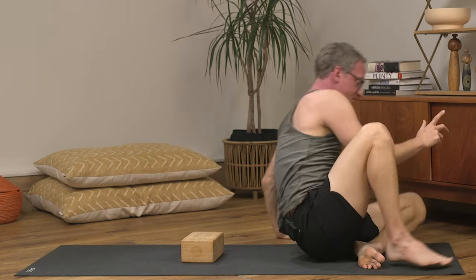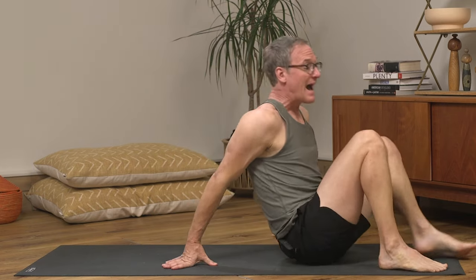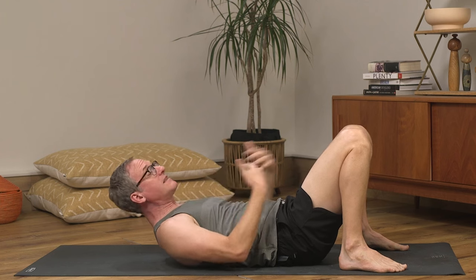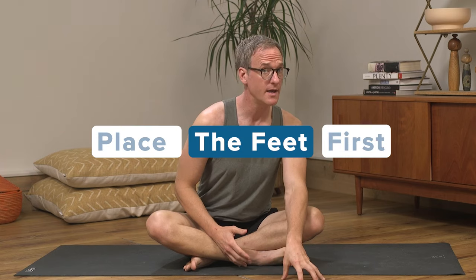When it comes to teaching bridge pose to beginners, there is one really simple thing that gets overlooked by virtually every teacher on the planet — I overlooked this for at least two decades of teaching yoga. Wherever we tell our students to place their feet, we usually have people lay on their back and then tell them what to do with their feet. My point is: when someone's laying on their back, they have no idea where their feet are. They can't see them and it's really hard to feel them. So if you are discerning and specific about where you want your students to place their feet, have them place their feet there before they get in the pose.